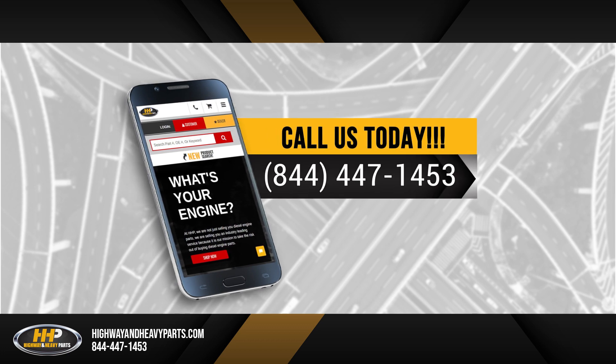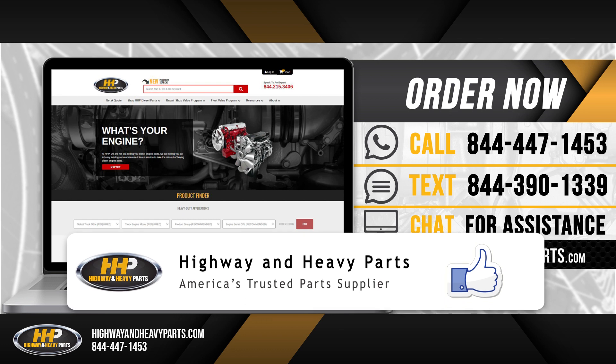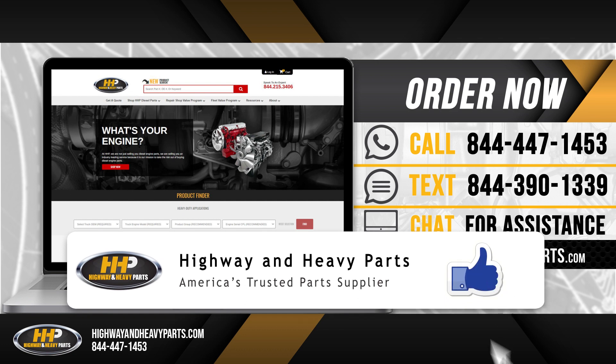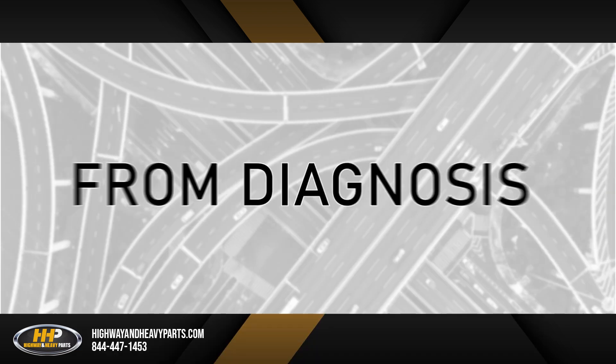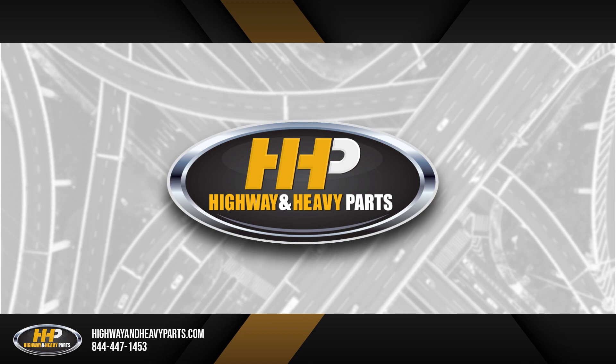For more information, contact one of our ASC certified parts technicians at 844-447-1453, or visit us online at highwayandheavyparts.com. Be sure to like this video and hit the subscribe button on Facebook and YouTube to stay up to date on all news from Highway and Heavy Parts. From diagnosis through delivery, we're Highway and Heavy Parts.